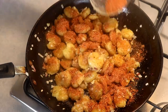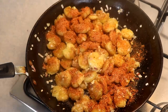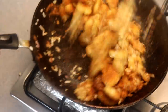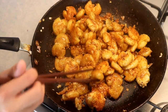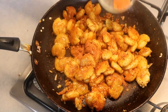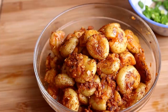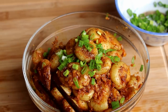Sprinkle in the spice mix that we made before. I'd suggest adding some first and leaving a little aside so you can adjust, since everyone's sensitivity is different. Give it a try and decide if you want the rest of the spices in — which I do. Give it a few final tosses and that's it. Top with some green onion for garnish and you are done.